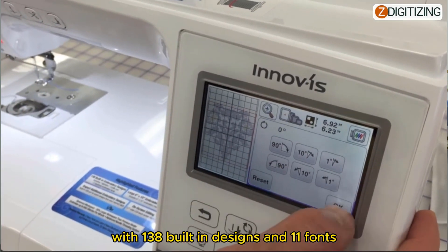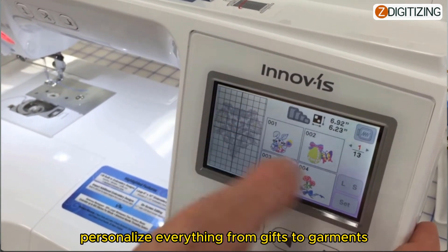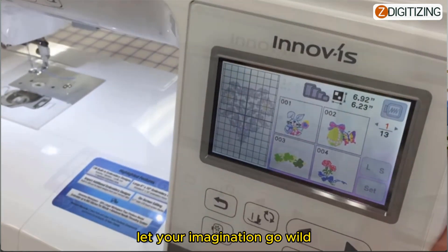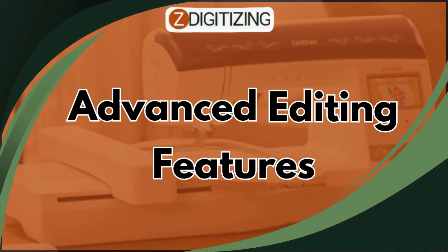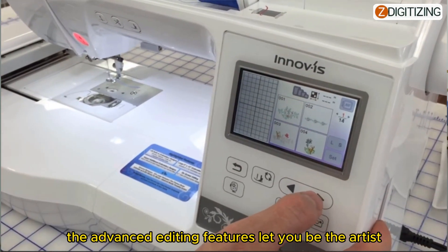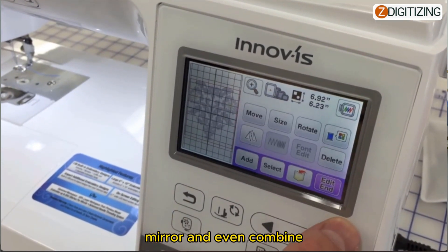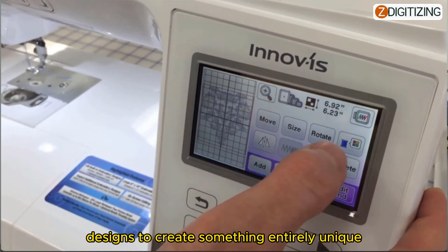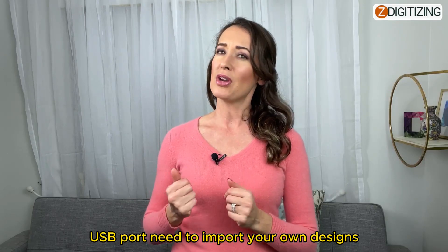With 138 built-in designs and 11 fonts, your creative options are virtually limitless. Personalize everything from gifts to garments to home decor — let your imagination go wild. The advanced editing features let you be the artist: resize, flip, mirror, and even combine designs to create something entirely unique.